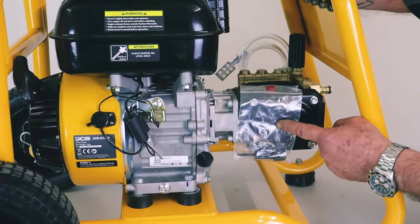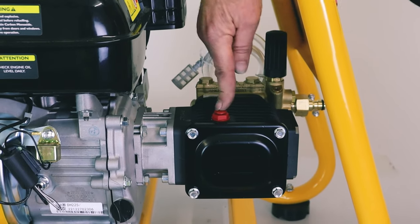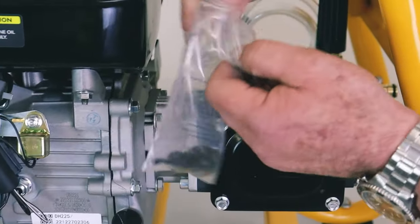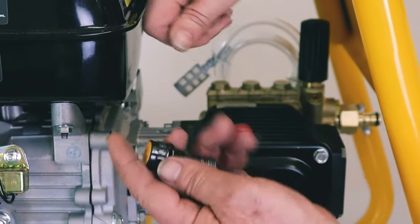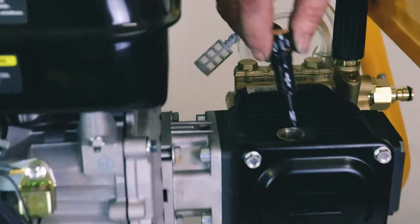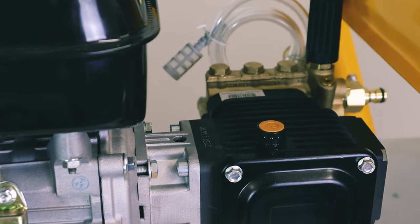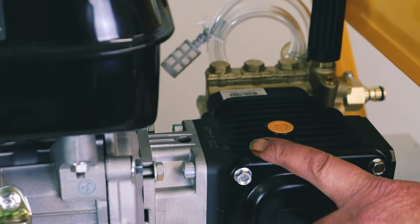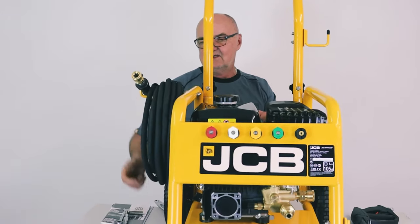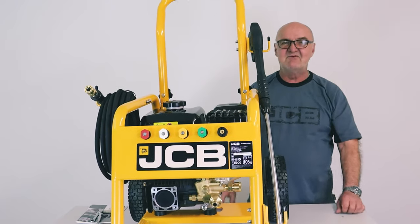The pump is shipped with pump oil already in it and has a red transport plug on top. Pull off the bag and you'll see it's a transit plug with no breather — it seals the pump in case the box is inverted. In the little bag there's a breathable plug that needs to be fitted instead. Unscrew the red transit plug — normally only hand tight — then screw in the breathable plug. It's very important to fit the breather plug as it allows air inside the pump to escape when it expands, preventing blown seals. Finally, your hose stores on the hooks when not in use, and the lance stores there too, keeping everything compact and together.